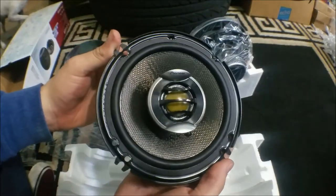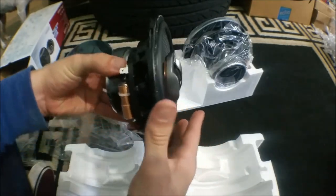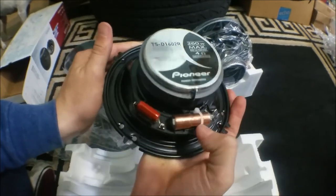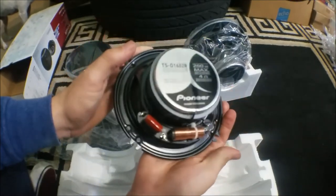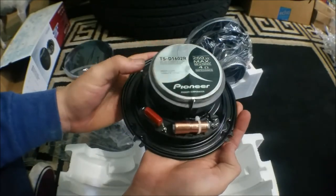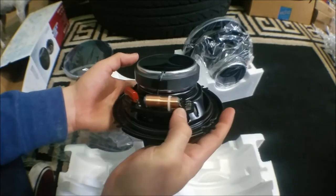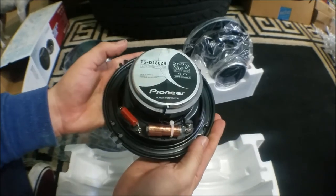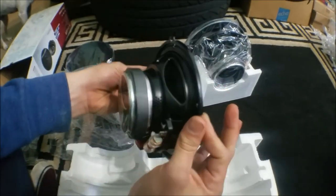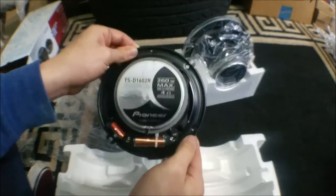Very nice. The tweeter is huge compared to other tweeters out there. This is what the back of it looks like — the crossover right there. I think this is another crossover; I'm not completely sure. Here's your negative connection and your positive connection, I think.